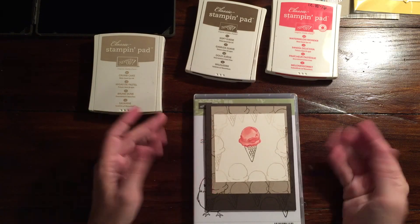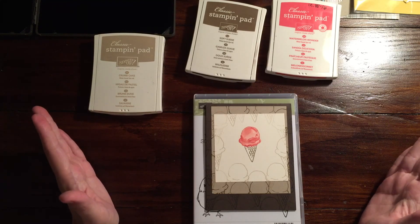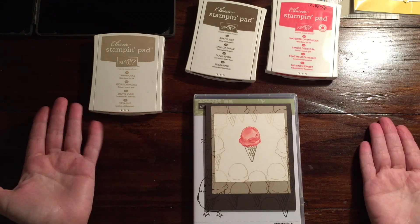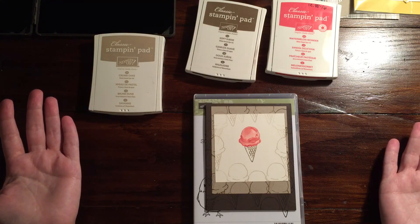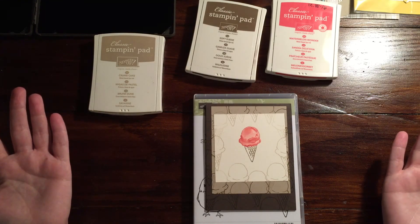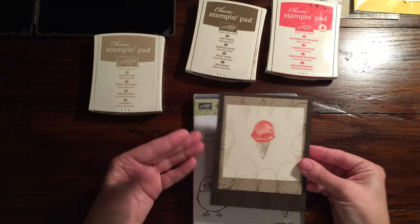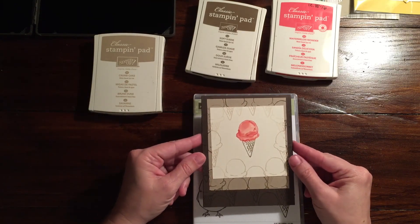So I came up with this card, and I think I really need to find some words to go along with it — because for me this card is: in a world of vanilla, be Watermelon Wonder, or be Mint Chocolate Chip. Just don't be vanilla. So I'm going to show you how to make this card. It's pretty much tone on tone.